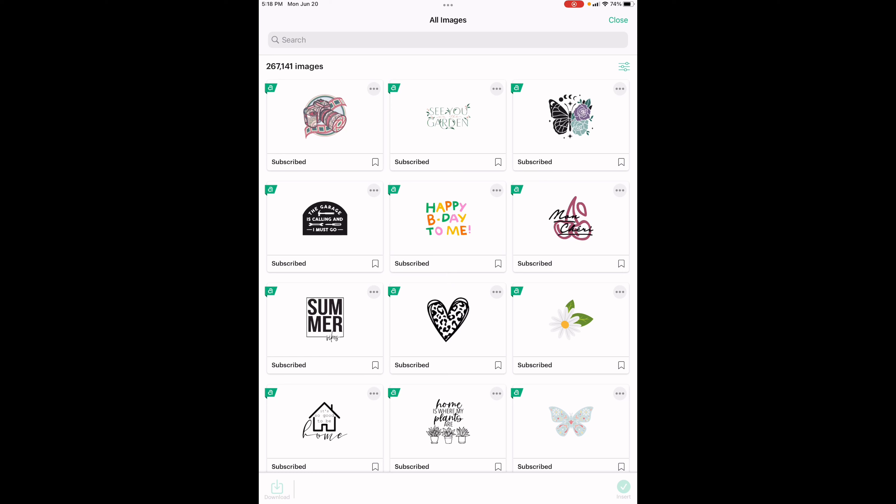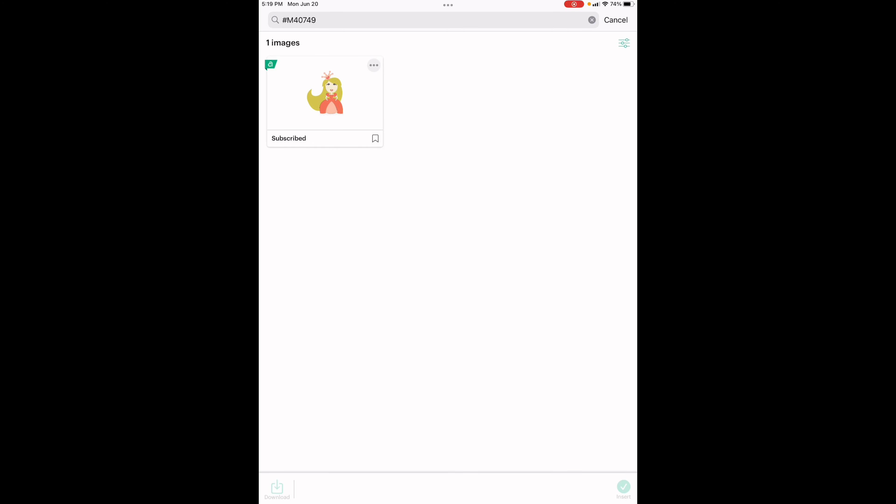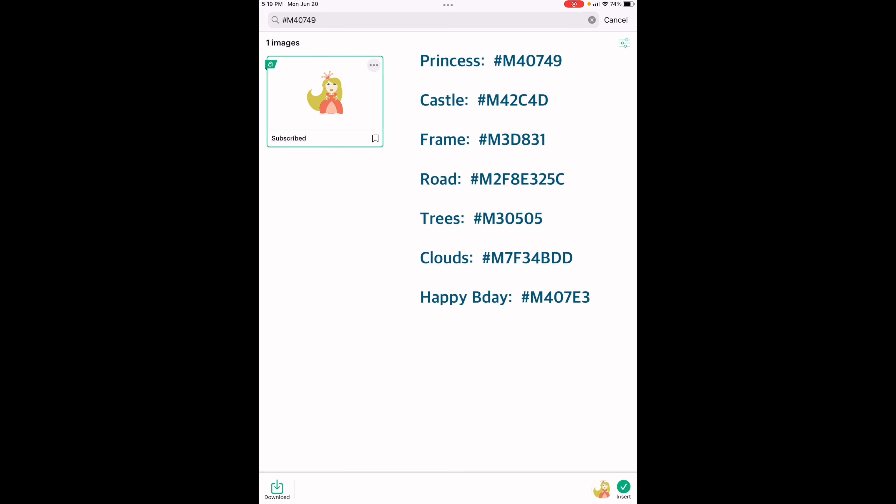Let's take our layers off — now we've got to get some images. When you are doing images by the code number, all Cricut images start with hashtag capital M. So we're going to do hashtag capital M, and then let's do the princess — this one is 40749. There she is! You click on that and you see how it puts it down here at the bottom next to insert. I'm going to fast forward from now on — go ahead and load all of these images onto your canvas and I'll meet you back at the canvas and we'll be ready to go.